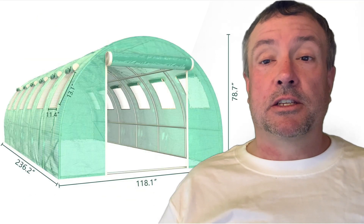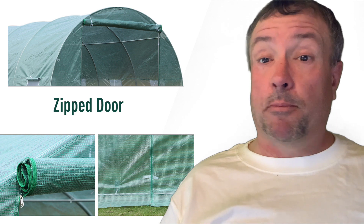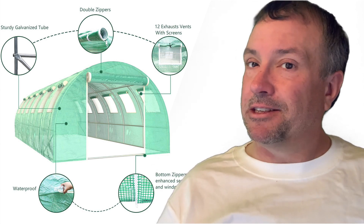Okay, some ground rules. This has got to be a decent sized greenhouse — we're talking about 200 square feet. There needs to be some sort of operable door, there has to be a way to vent the heat, and you and a tall friend need to be able to stand up inside. So to summarize: 200 square feet, door, ventable, and stand up inside. That's a good start.